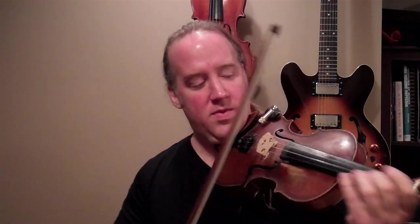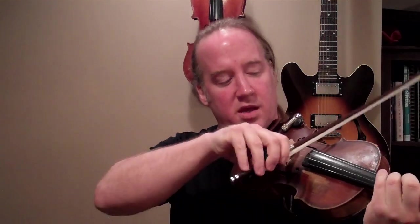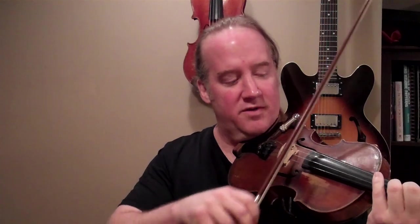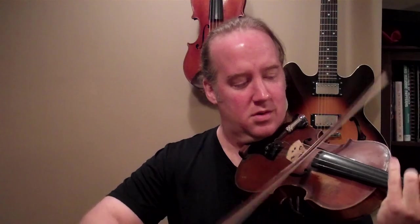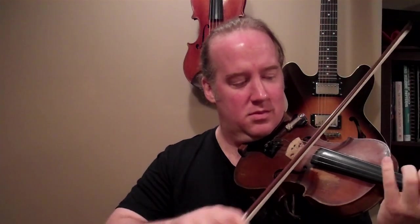The third thing I want you to do is play in extended range every inversion. Here's the first inversion — I'll do it from the G, then from the C, etc. I'll do that one more time. So we're playing the C major triad in every inversion in extended range.